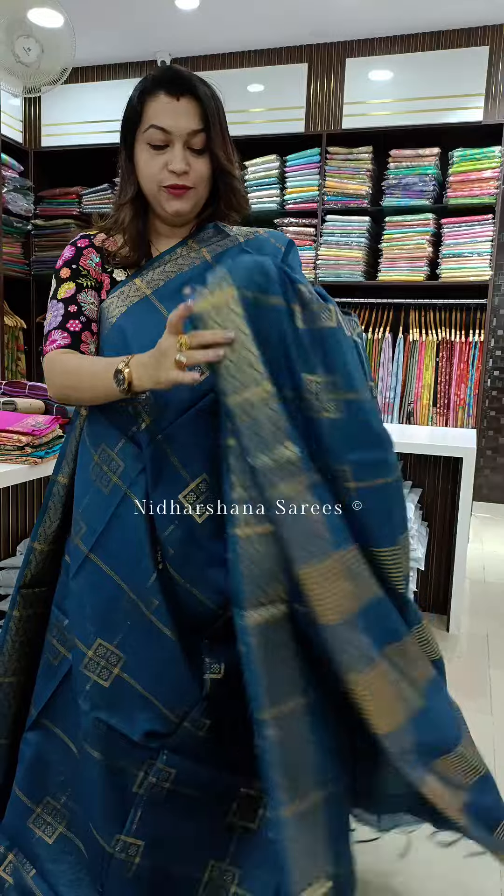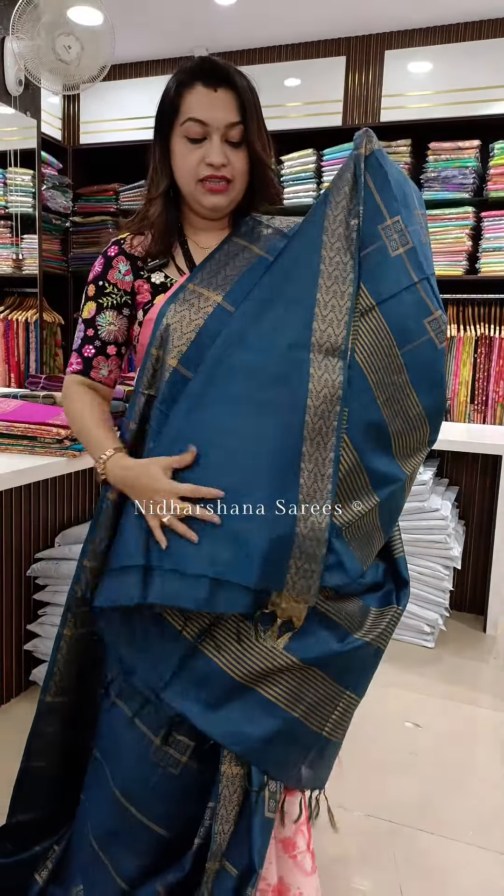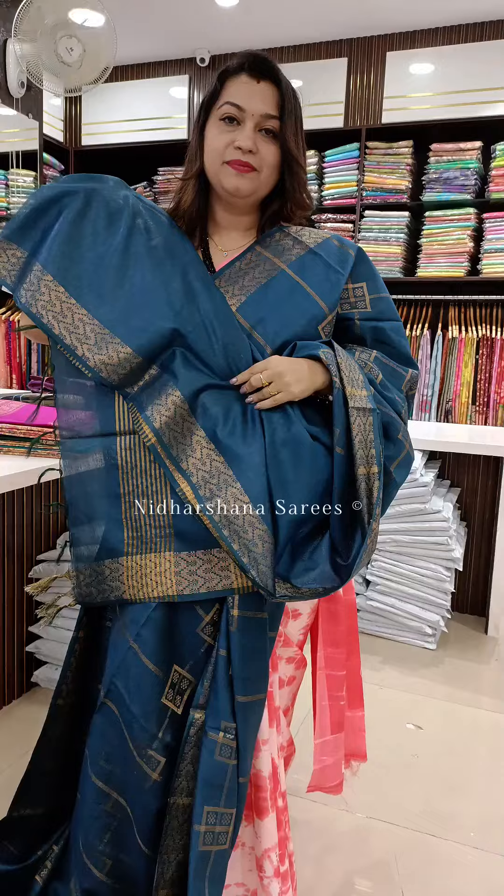The next beautiful shade in this catalog is a beautiful teal blue color — dusky teal blue. That's the beautiful pallu, and the tassels are done on this saree, and that's the matching blouse piece for the saree.